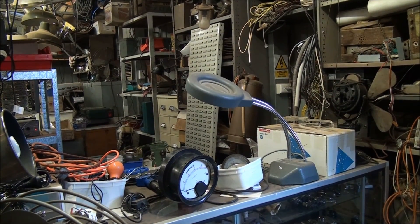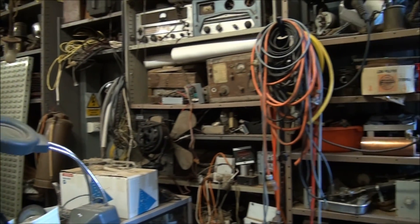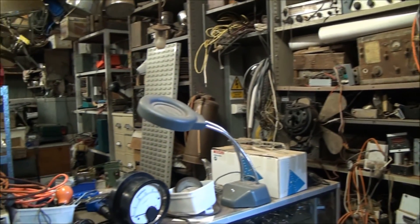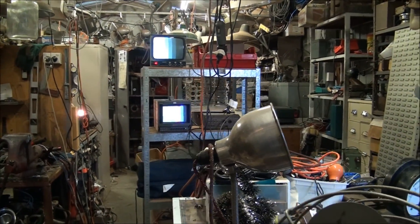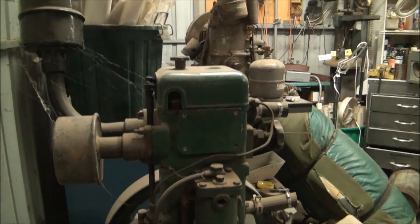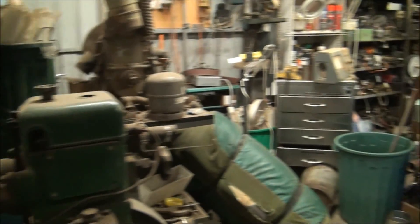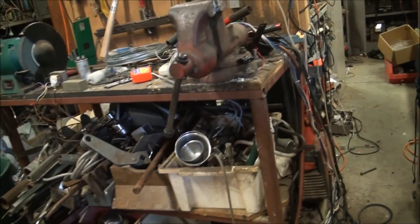Hey, g'day you mob. Just thought to give a quick update on what's been happening in the shed lately. Well, basically not a lot. Just had a fairly hot summer here and the temperature was over 45 degrees C during the day, gets a bit hot out here so things have been sort of put on hold. Now the weather is starting to cool down a bit, especially the nights, so it's time to get back into a few more projects.